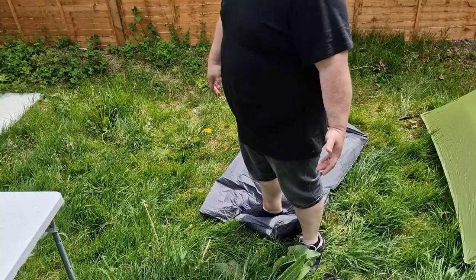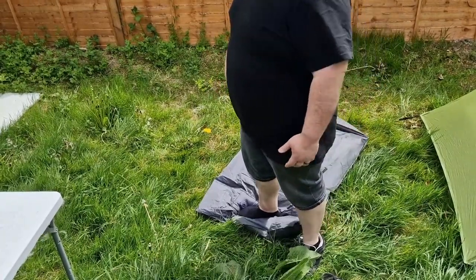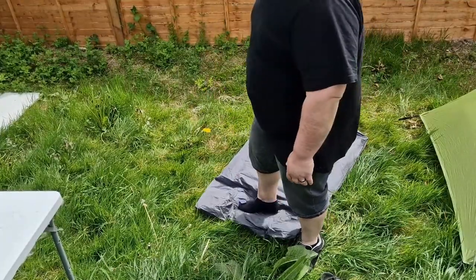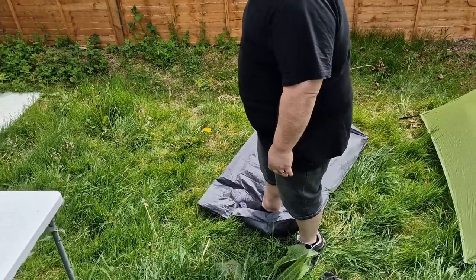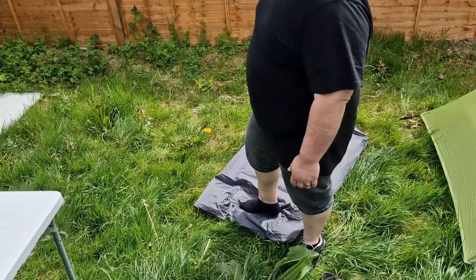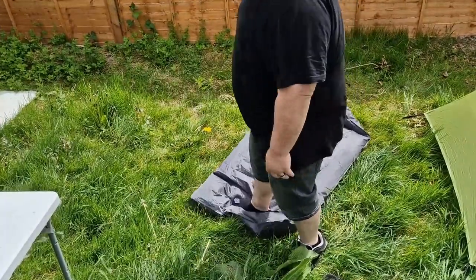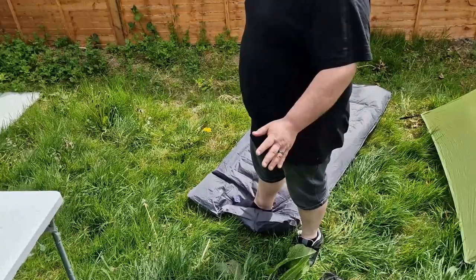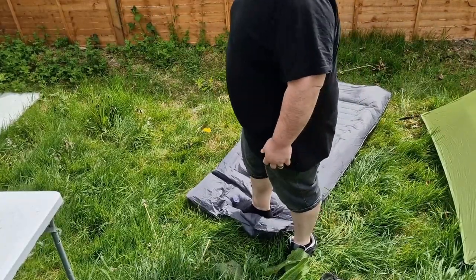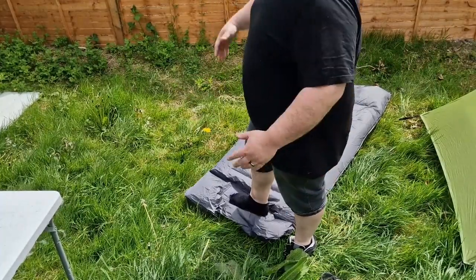Another thing I could do is take my down bag out of its pack and just lay that in the bottom, because that might free up some space. They also do a UL-80, which is a smaller version of this — a bit thinner and not as wide. I looked at it but I wanted the wider one because of my size.